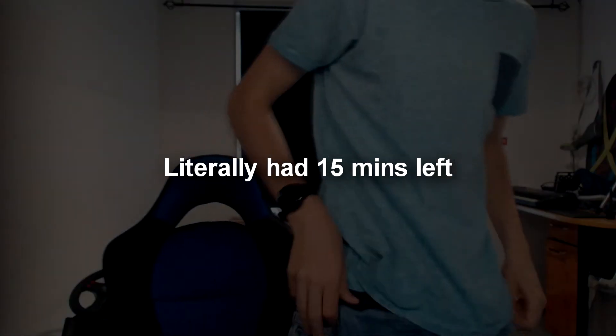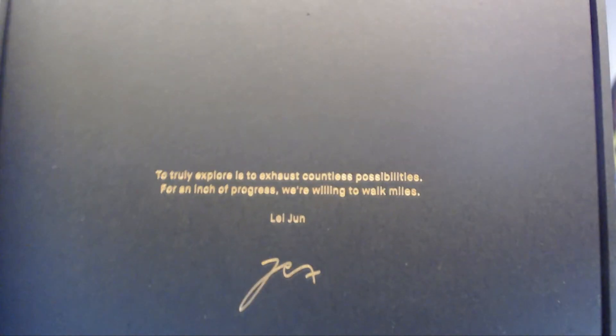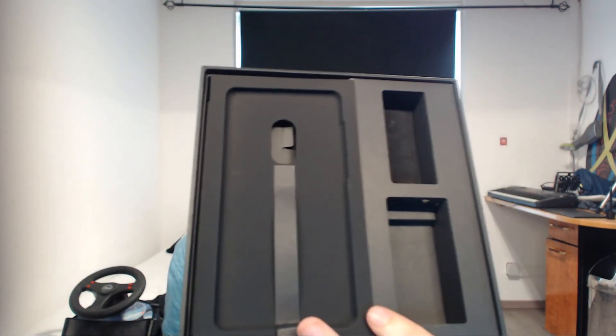I should have made this video when I first got the phone. I did an unboxing but it was recorded with my old phone so it didn't look good. I still have the box. Inside there's a letter that reads: 'Truly, to explore and exhaust countless possibilities, for an inch of progress we are willing to walk miles' — signed by Lei Jun with his autograph.